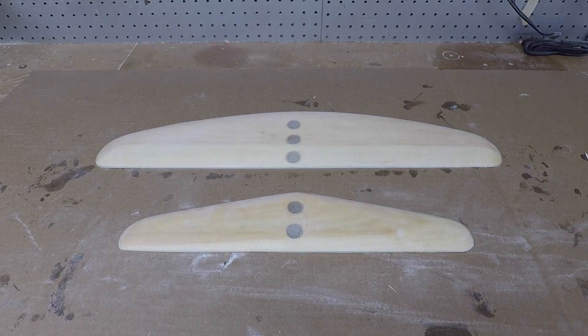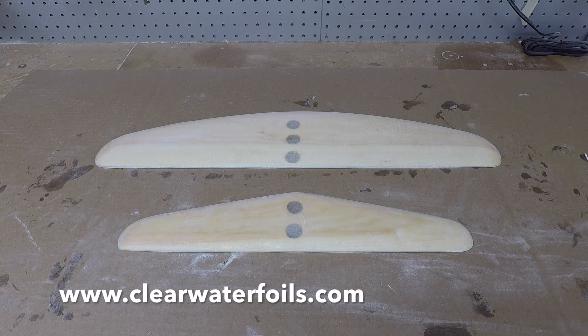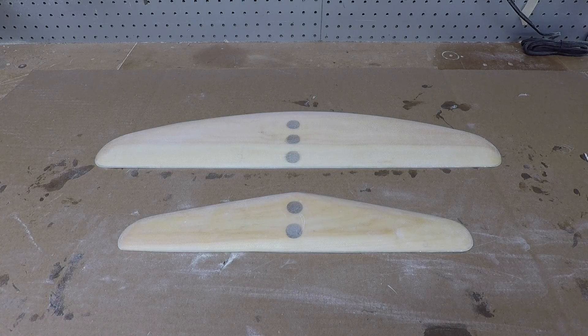In the next part we're going to be molding the front wing to the fuselage — that's just a quick one-step process. After that it's applying the final coat of epoxy and then paint.